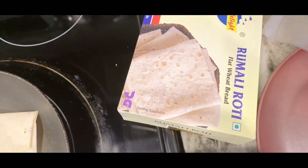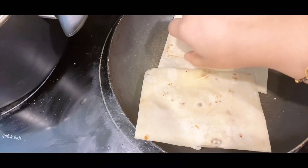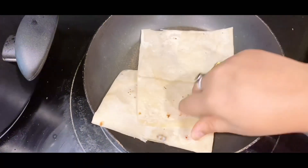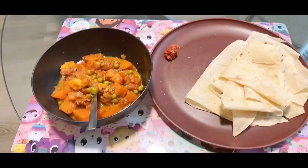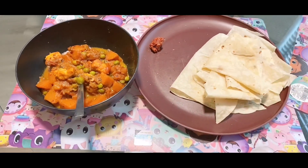I thought we'd have rumali roti at lunch. We get frozen rumali roti here — just keep it on medium heat, it's already cooked and it will be ready. After lunch, afternoon treat — I always love a sundae.